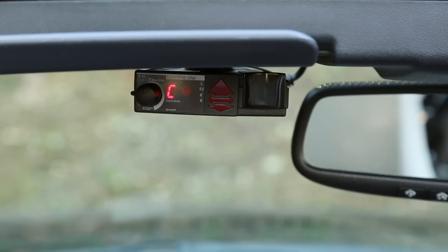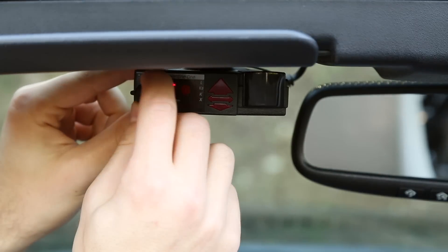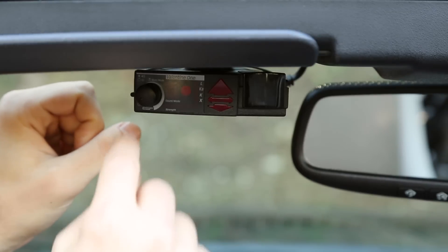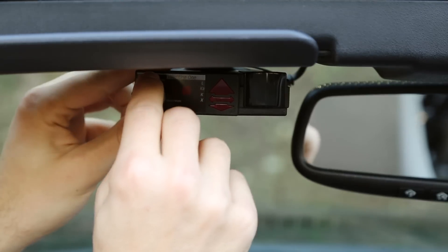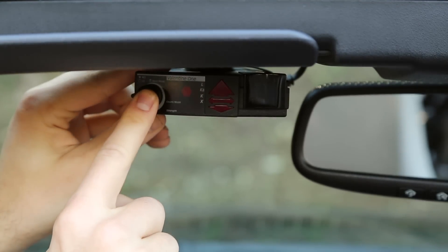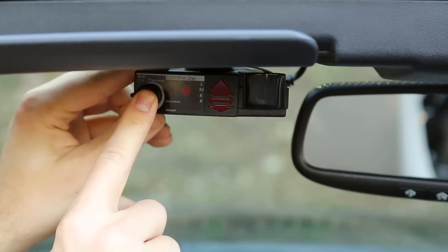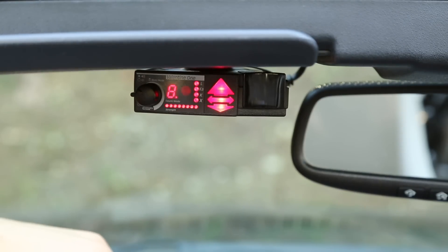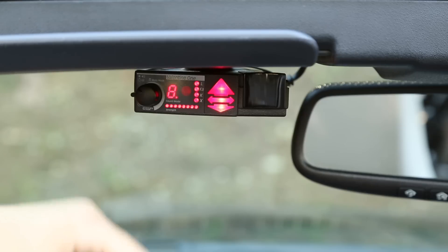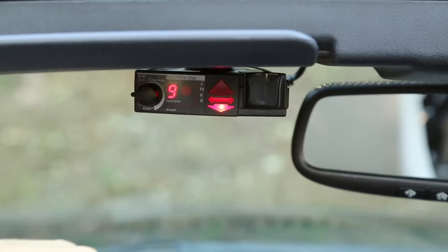Now in order to program it we're going to do something a little bit differently — we're going to turn it off and instead of just cranking it on, we're going to press the button in, turn it on, and hold the button pressed in for a few seconds. You'll see I've still got my finger on it, press and hold. Now all the lights are going to light up. We're going to tap the button one time, and what this is going to do is tell us what version of the V1 we currently have.